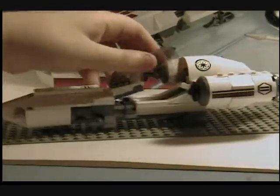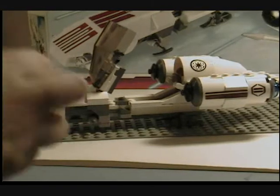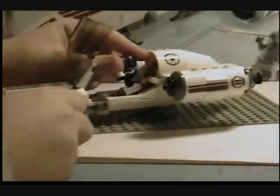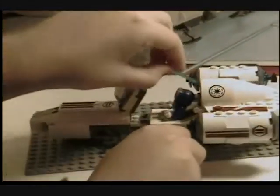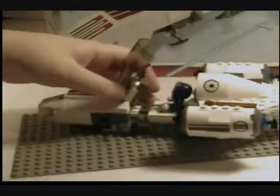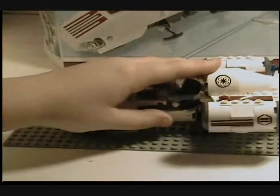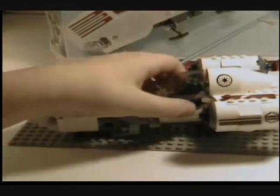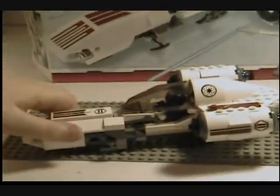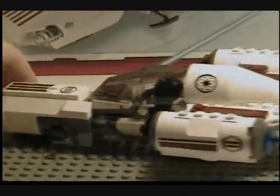To place your minifigure in, you just lift this up, take Anakin, and put him in right there. Sit him down, then take his lightsaber and put it in here, and just close that up. It doesn't close all the way, but it's not supposed to, because these things guard it. There is one big open space, which is one thing I don't like about it, but it's still a great set.